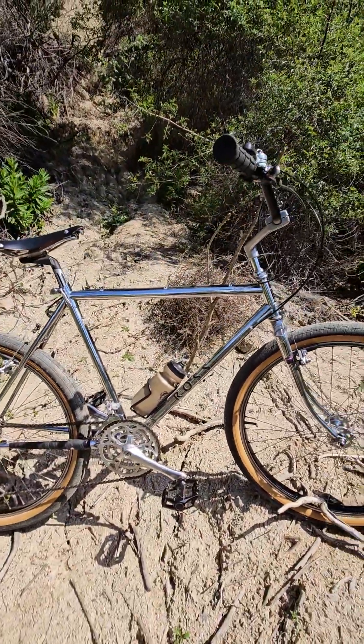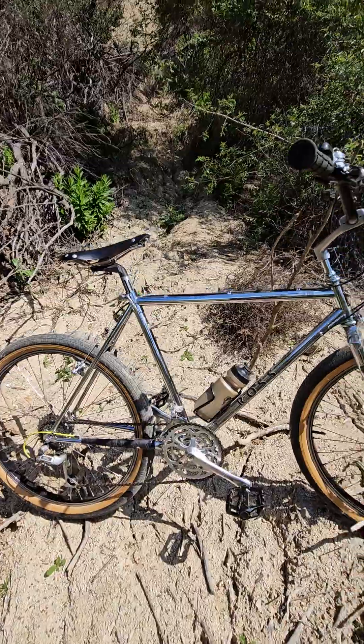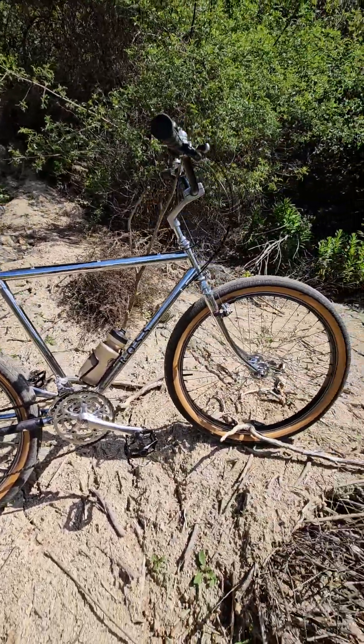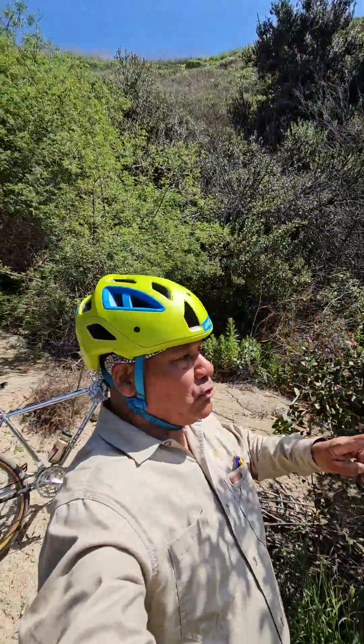I don't know if I need to do anything else to it. I'm going to put some knobby tires on there — I've got some chunky knobby tires. Those tires just look cool, they're so fat. All right, all right, all right — look at that beautiful day!